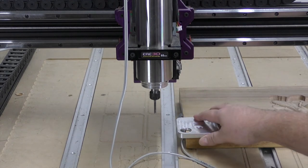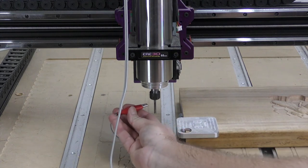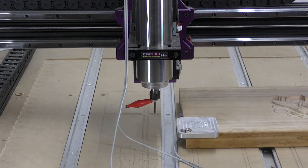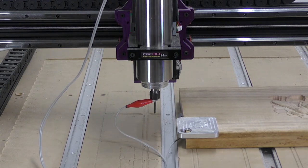We have the probe positioned on our timber and now we're going to put it up on this end mill. We can see that we have it in a beautiful position to go through and do our probing cycle.